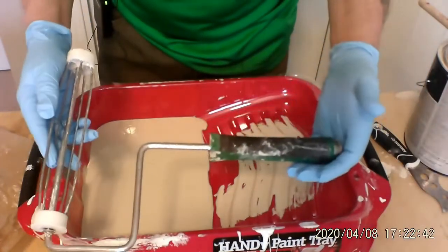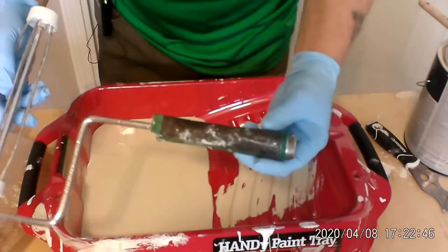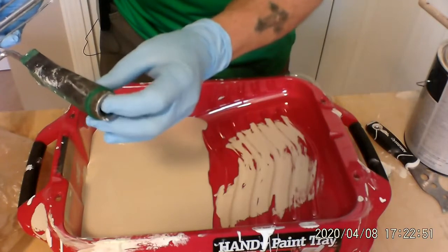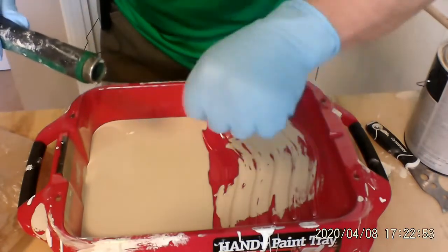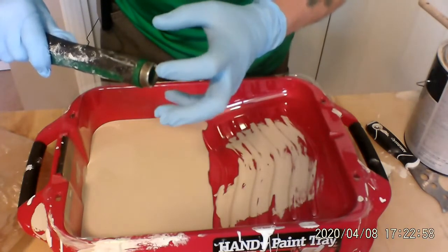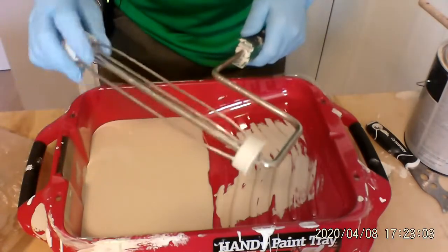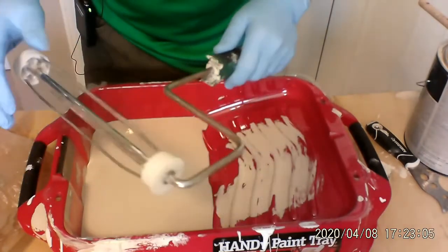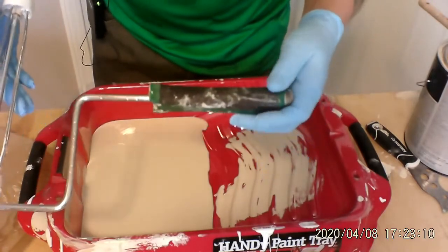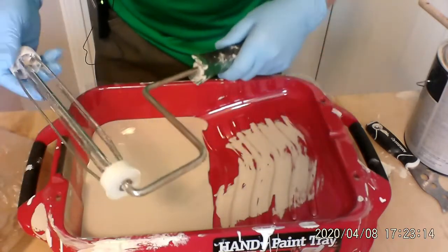Paint roller — you can get any kind that you want. I like the plastic handle ones and the wood handle ones, but the one I really like has some metal around the edge here, so when I put my extender pole inside it gets on nice and tight and it's not going to start getting loose. This is the barrel. I keep it clean — you know how long I've had this? About five years. I use it all the time, and you know why? Because I clean it.